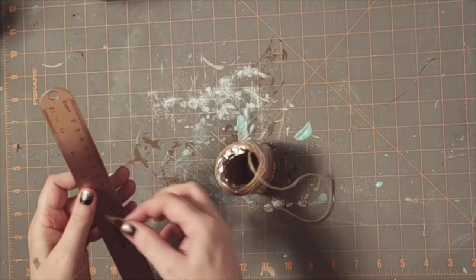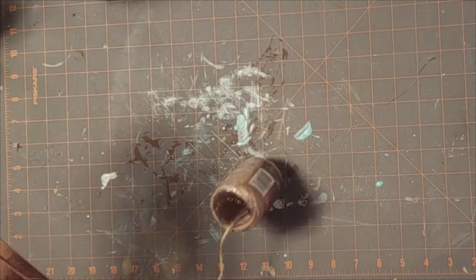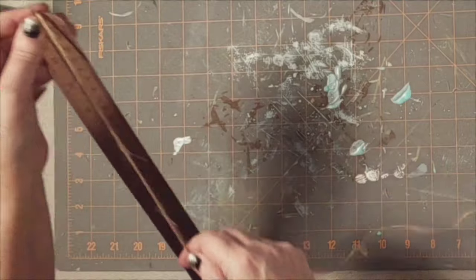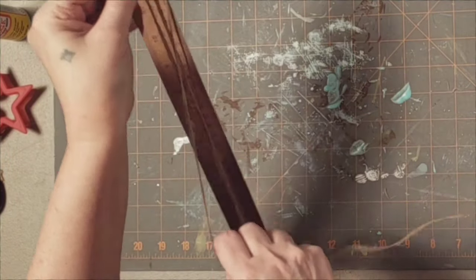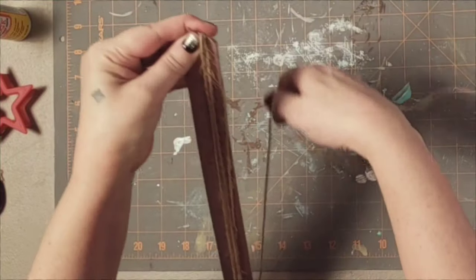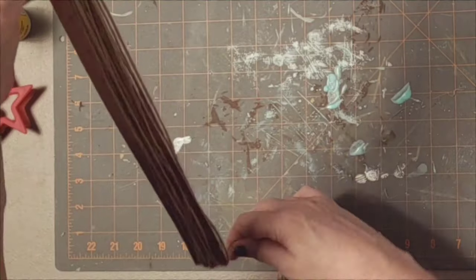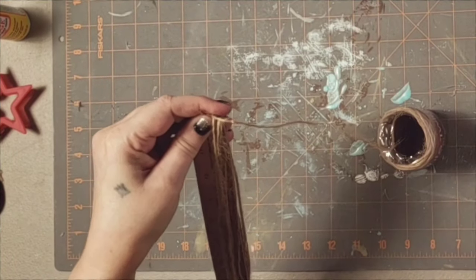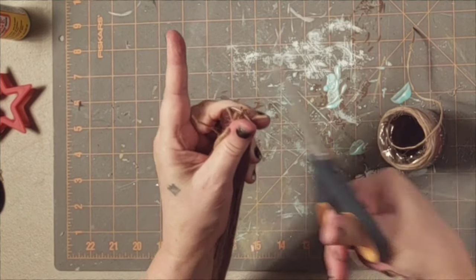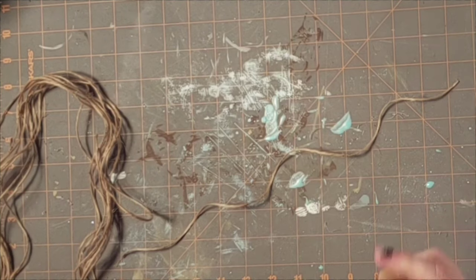My jar is about six inches high so I'm going to need four times that. I'm going to use my 12-inch ruler and do my strings four times the six inches, which would be 24 inches. I had eight strings total. While it's still on the ruler I give a snip on one end and that gives me my eight pieces.